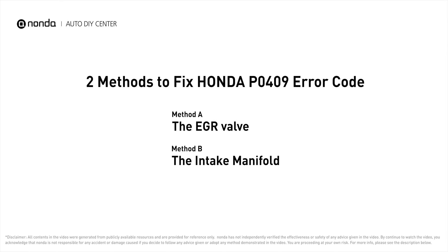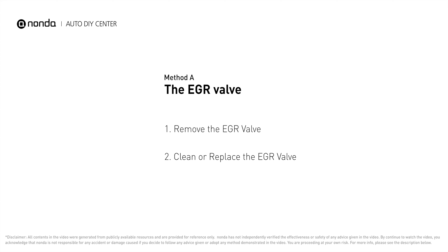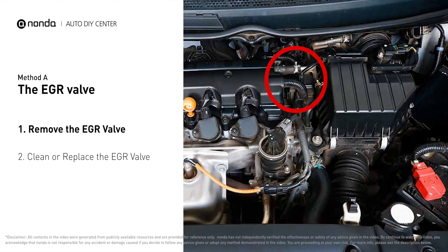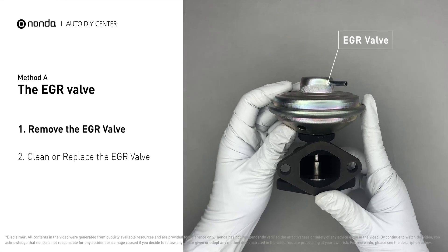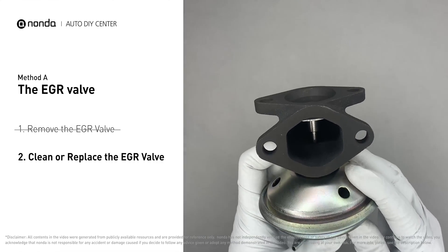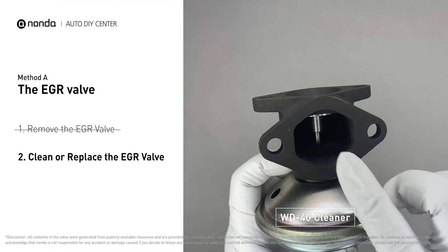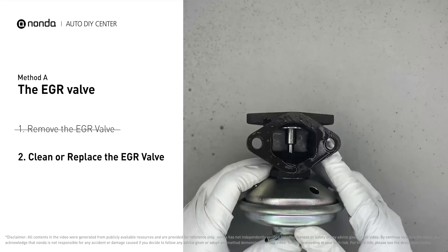Method A: the EGR valve. Looking at the engine from the front, the EGR valve is located towards the rear of the engine, just to the right side of the center. First, carefully remove the EGR valve from your car. Turn the EGR valve upside down and fill it up with WD-40 cleaner and let it soak.